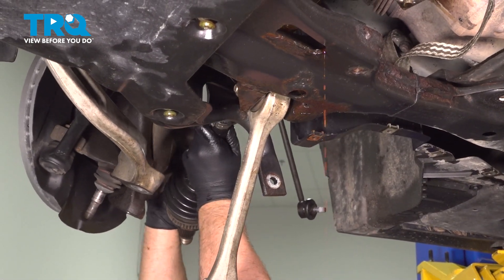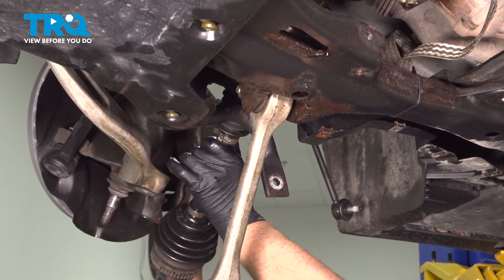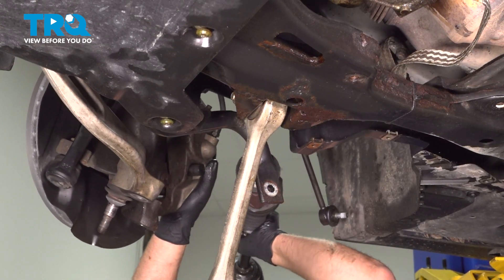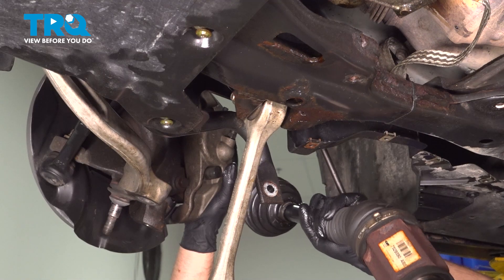Now with a large punch on the backside of the CV axle, just give it a tap to pop that out. Grab the axle — you're gonna lose some fluid, so put a drain bucket underneath — and just pull it out. There it is.